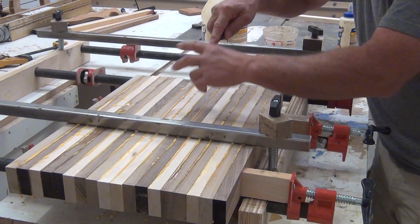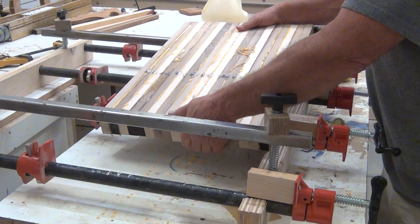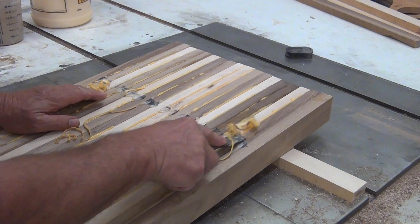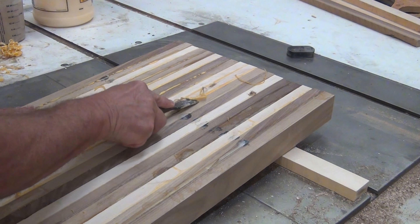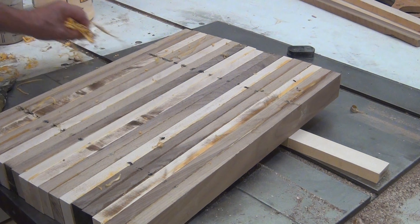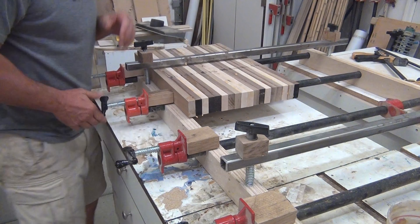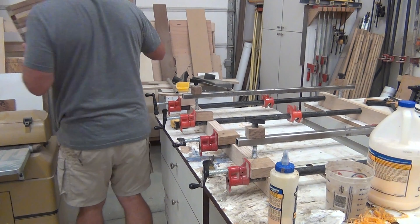After about an hour I come back and check to see if I can scrape the glue at all. I take it out and scrape the glue while it's a little bit soft but just a tiny bit hard, so I don't have to feed it through my sander. I scrape both sides while it's still soft and put it back in the clamp. Next day, take it out of the clamp.